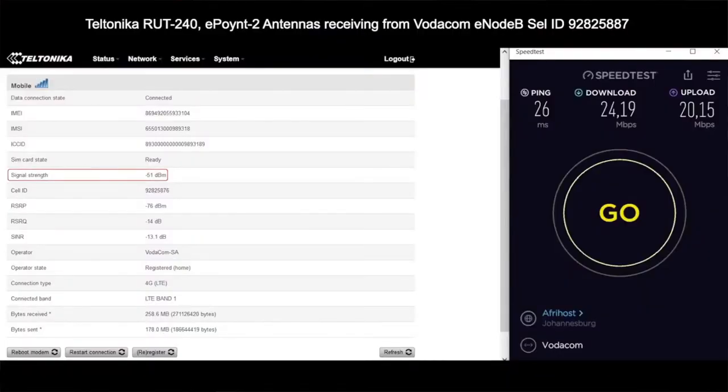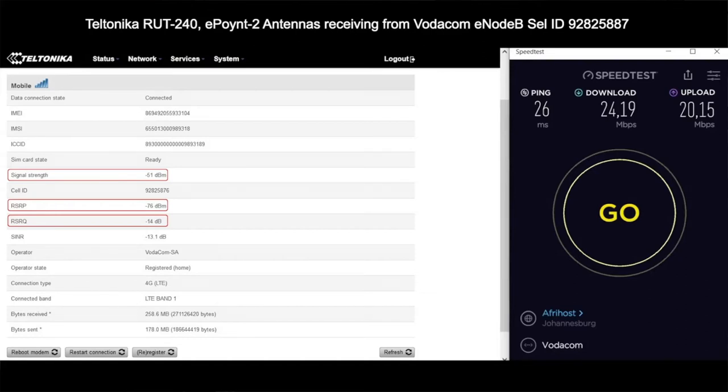You can see that the signal strength has improved to minus 51 dBm. The Reference Signal Received Power has improved to minus 76 dBm. The RSRQ — Reference Signal Receive Quality — is minus 14, and we're going to discuss RSRQ in a bit.